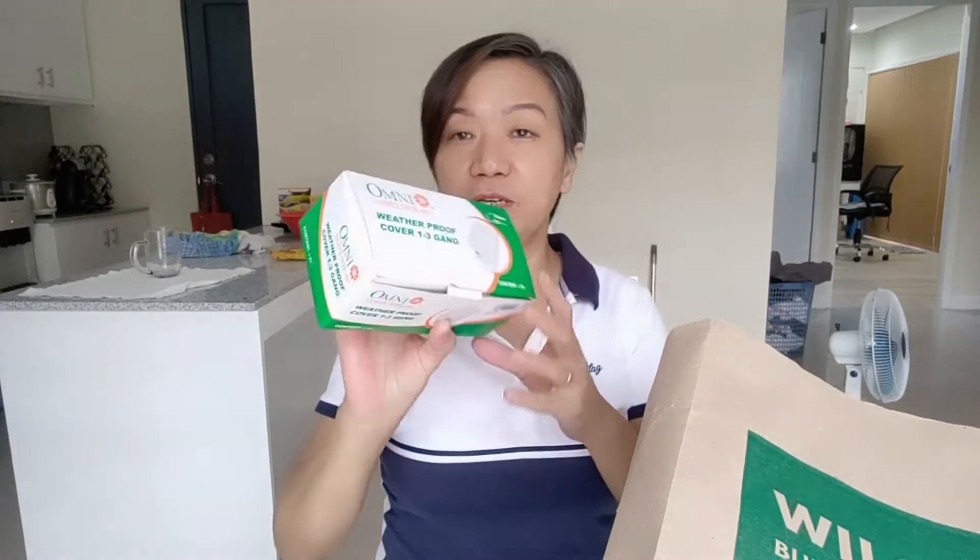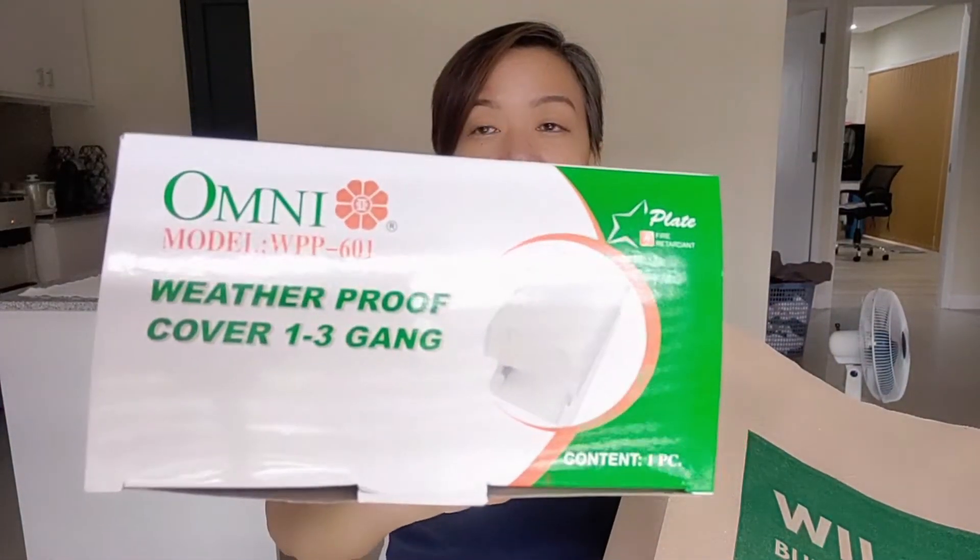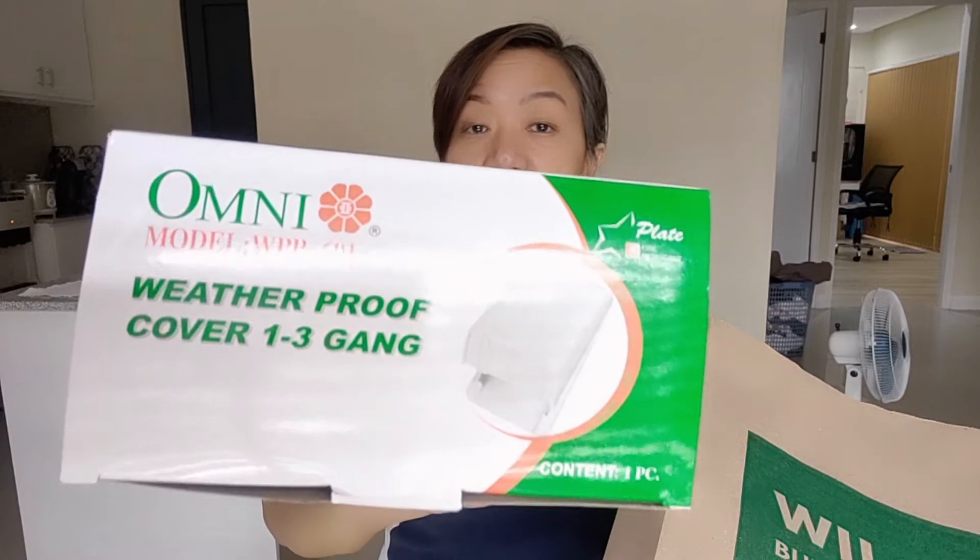See you later. So we are finally home and safe. We bought several things from Wilcon. Let me show you. First, we got this waterproof outlet cover.